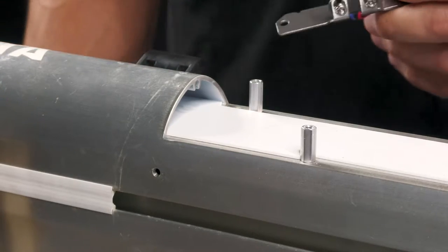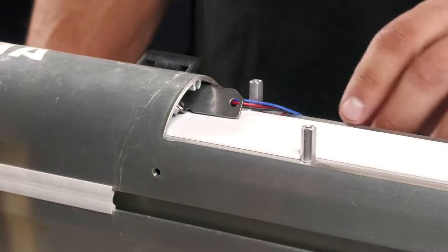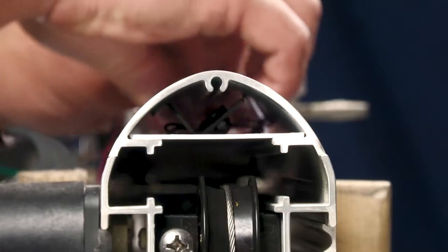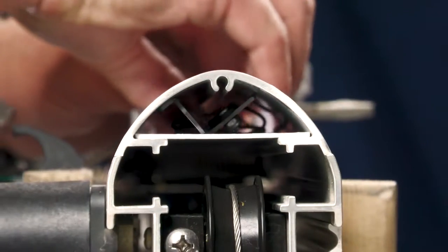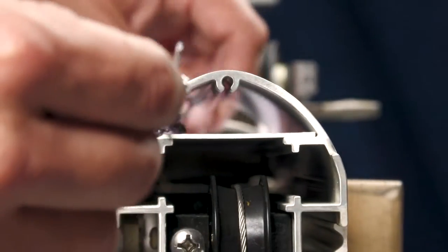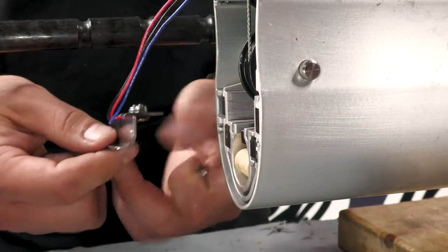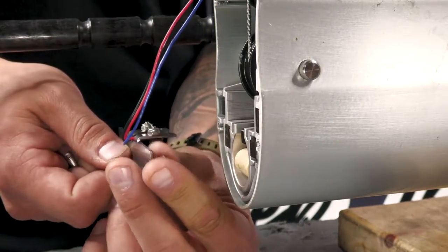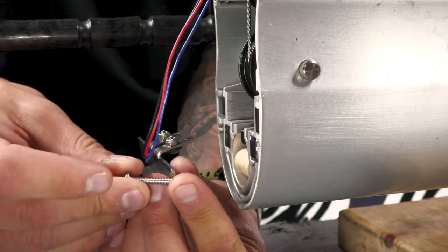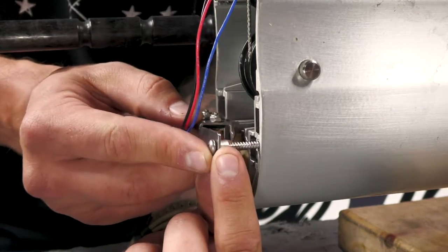Now we can reinstall our new control board. We're going to start by sliding our spike indicator sensor bracket up through the extrusion. Next we can reinstall the bracket. You want to make sure that you put these spacers in between the bracket and the extrusion of the Talon, so it'll go screw, bracket, spacer, and then the extrusion.